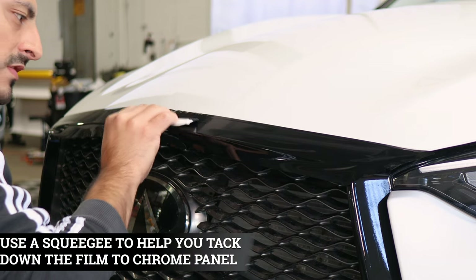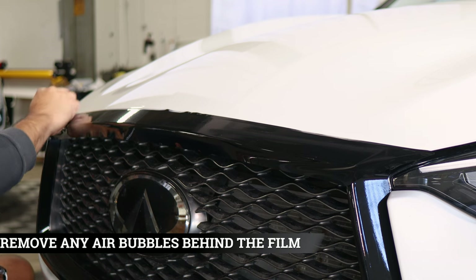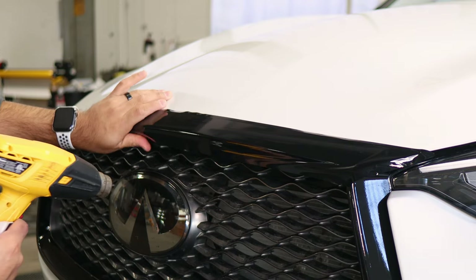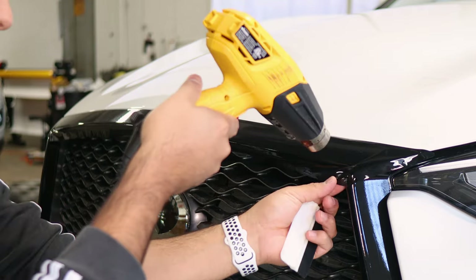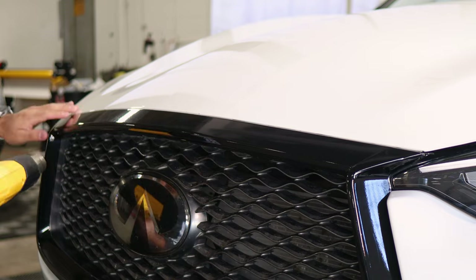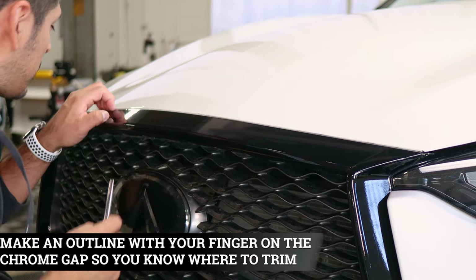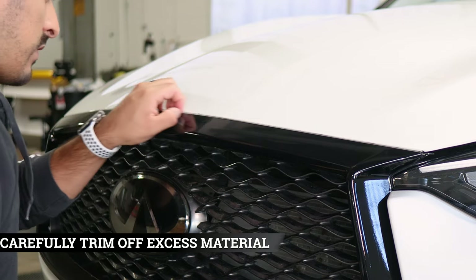Once you place the film, grab your squeegee and tack it down. Start from the middle and work your way out, removing any air trapped underneath the film. Then apply heat to tack down the film. Help it tack down underneath — if there's too much tension, apply heat, but if you don't need heat, it should be fine. Same process: start from the middle and work your way out. Once you finish tacking everything down and applying heat, trim off any extra material on the top edge. There is a small gap between the grille and the gasket — find that section, create the outline, and trim off the material you don't need.